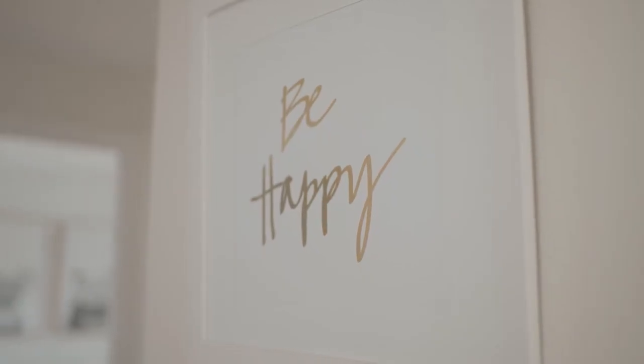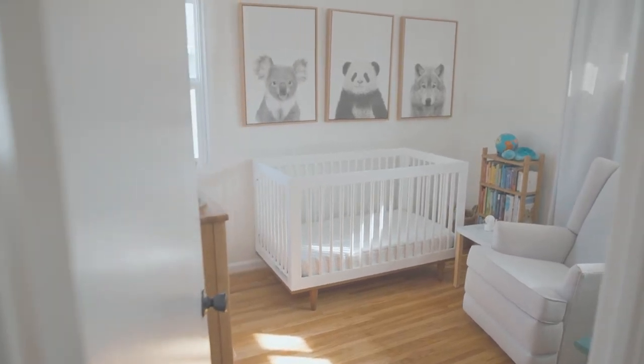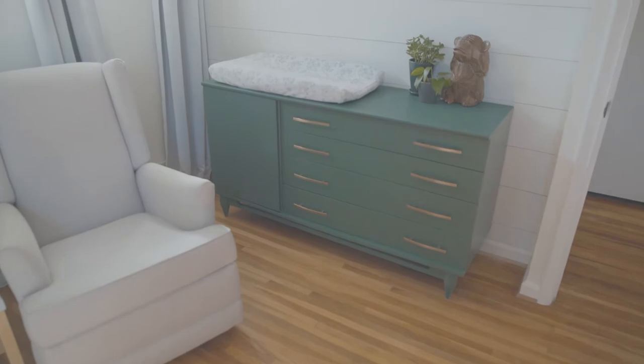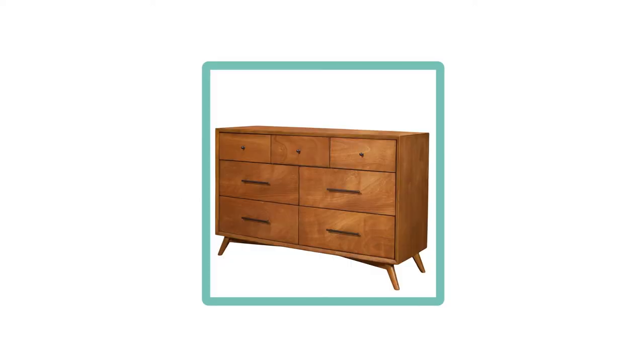So we decided that it would be a good idea to get an old piece of furniture and redo it so that it could stand the test of time, be super durable for the baby, and meet our style needs. We found a piece online — an old mid-century modern dresser that needed some help.